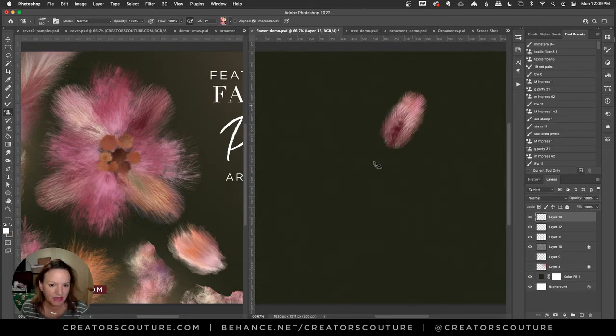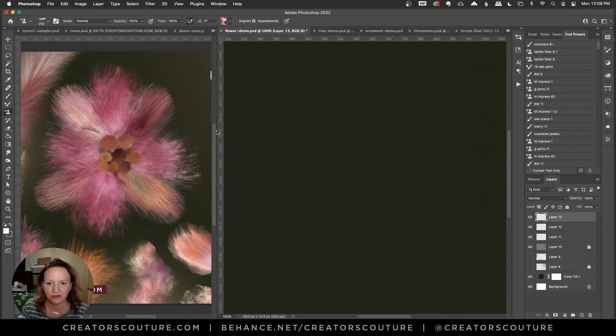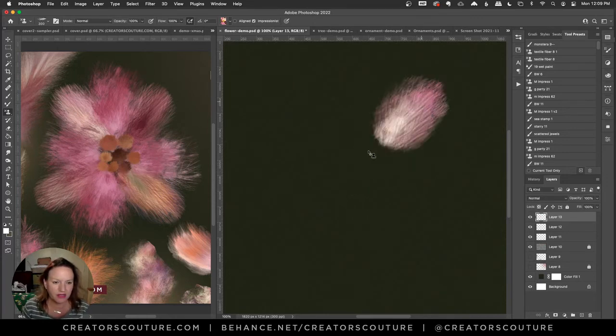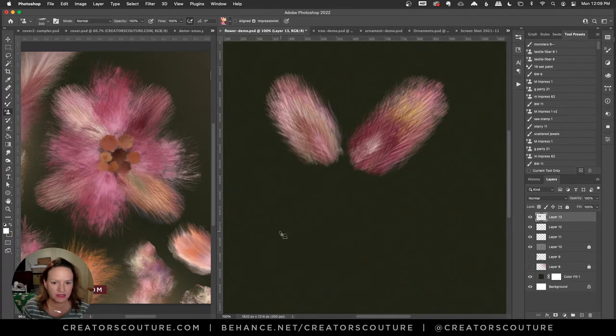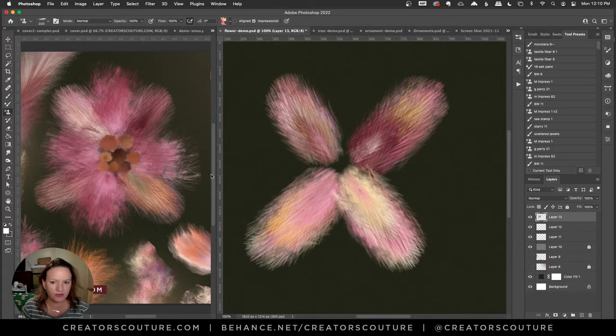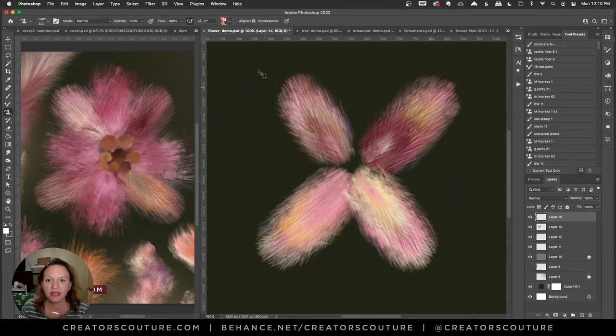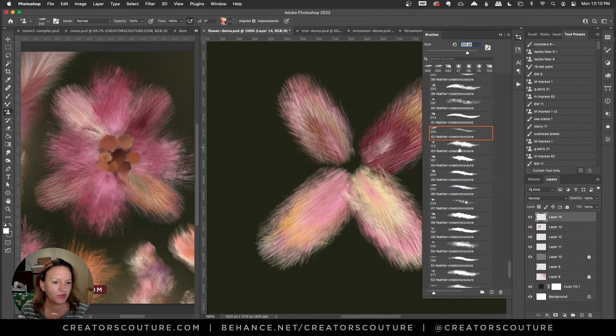So we've got brush 42 — I'm going to make it a little fatter and thicker and just make some strokes like this. This is how easy it is making this cool little flower shape — that's the first step. Super easy! Then we're going to grab brush number 43.